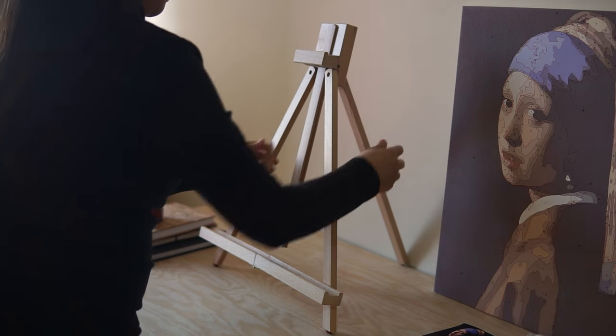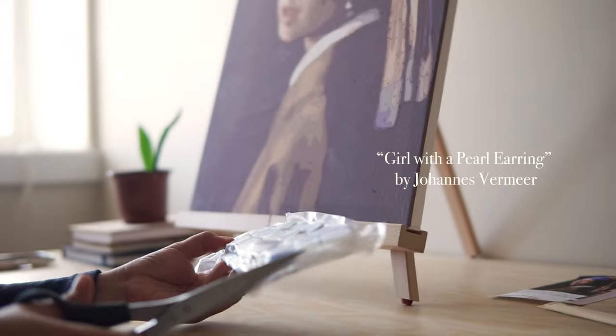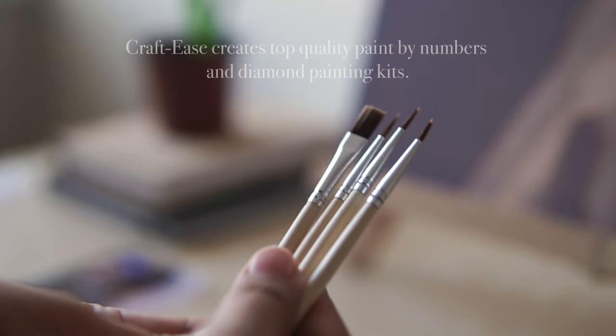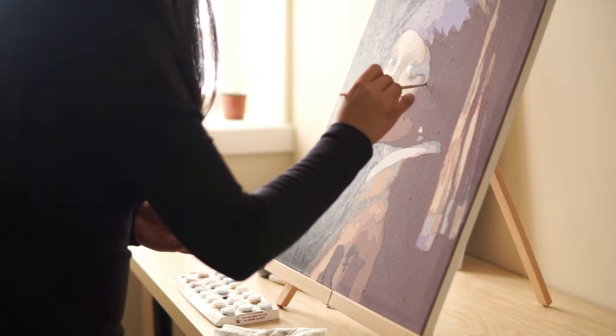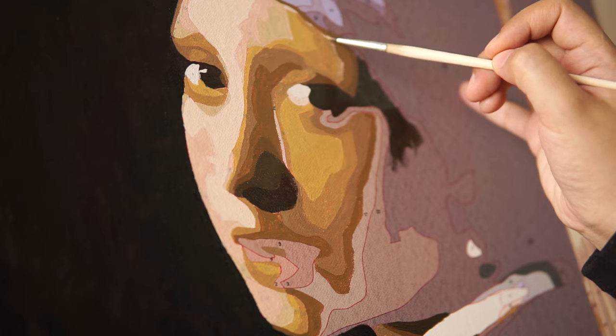That's why I'm so glad that Crafties sent me their product to try out. Crafties promotes art therapy in the form of carefully created kits that everyone could enjoy while in the comfort of their homes. This was the first time that I tried to paint by numbers, and I was so surprised with the quality of their paints and brushes.